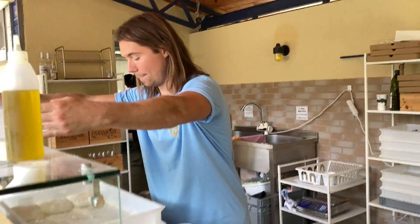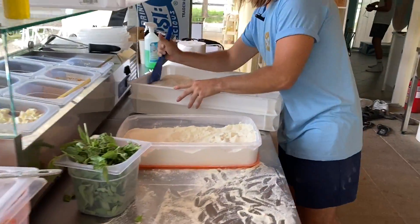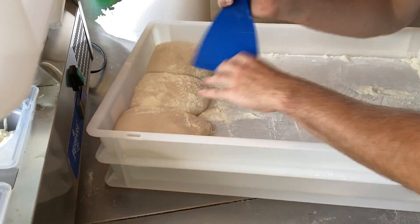A túlkelt tészta, aminél ellentétes irányú kihívásokkal nézünk szembe – úgyhogy lássuk, hogy hogy működik ez. Ez melyik tésztánk? Ez most a túlkelt.